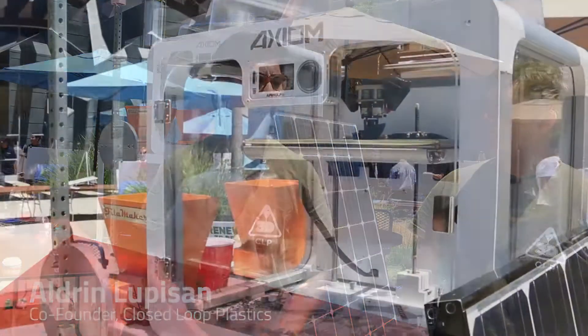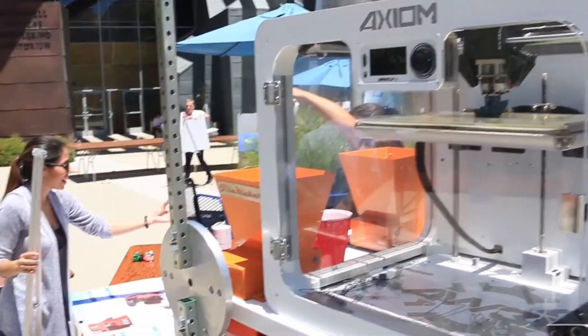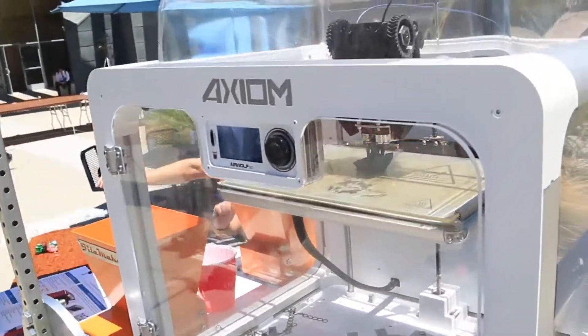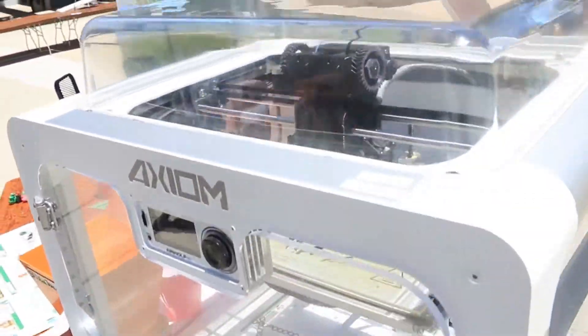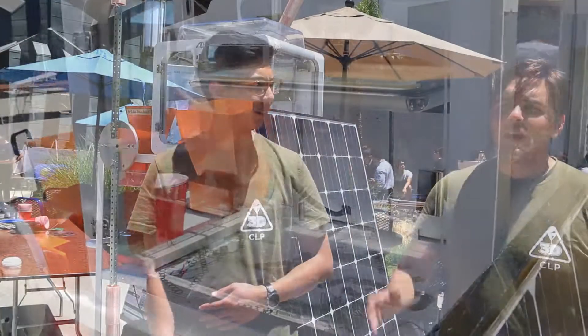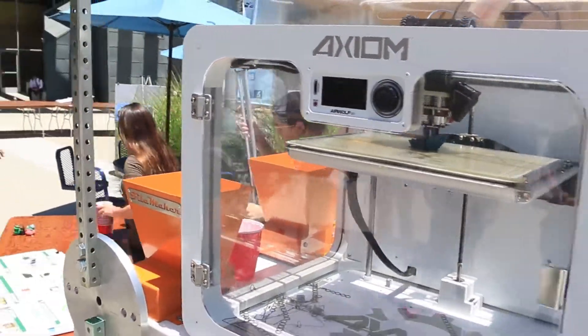Hello everyone, my name is Aldrin Lupassan and we are here at UC Irvine's commencement ceremony for engineering SEER design review. Will and I are fourth-year environmental engineers and we are showcasing our system back here. I'm Will, also a graduating senior from the Sam Wally School of Engineering here at UC Irvine. It's an awesome day to be out here showing off our system, so we wanted to talk to you a little bit about what we do.